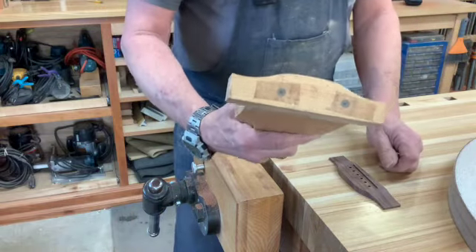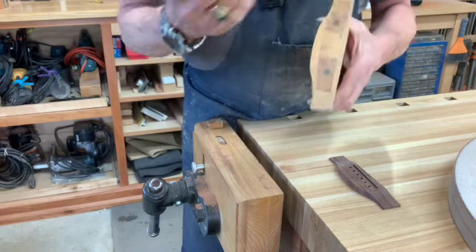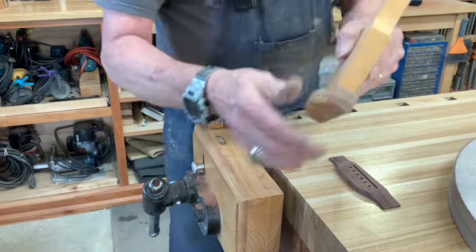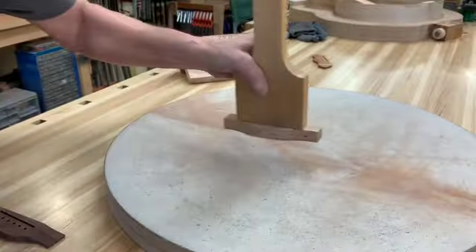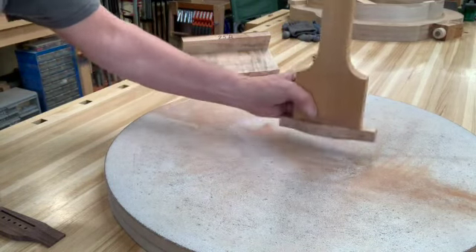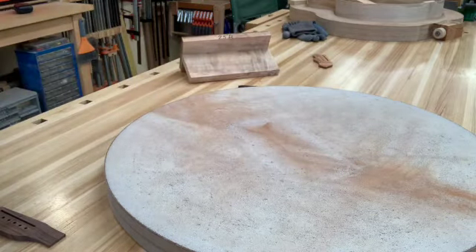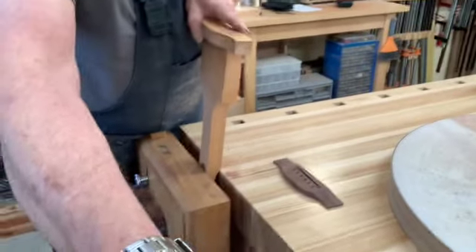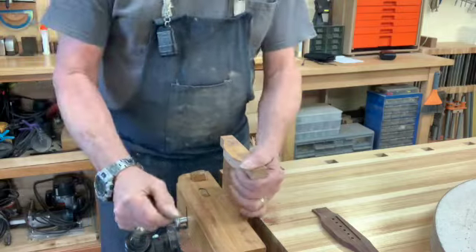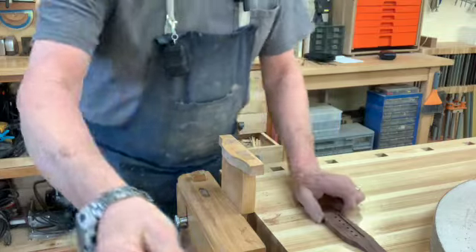So I came up with these. I have several of these for different size bridges, and I have one for a classical guitar. You could even put this on your radius dish and make that same positive doming for it, but you don't really need to. I just put one of these in the vice. I have one for a 12-string bridge and one for classical guitar bridges.